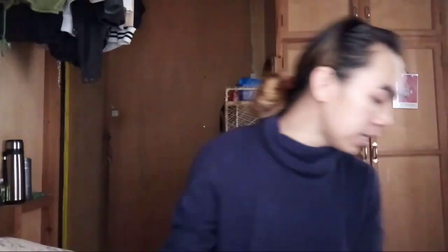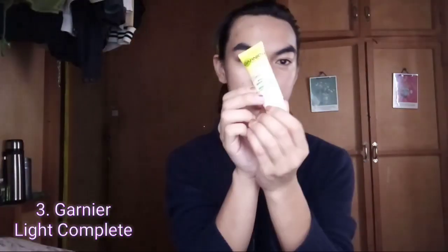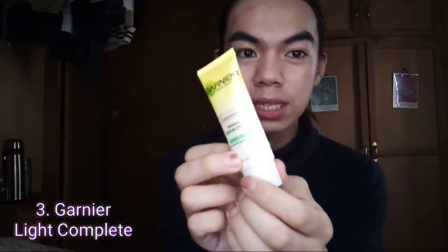And the second step is — hindi mawawala ang Nivea! Sunscreen! And next one is Garnier. You can use other creams as well.